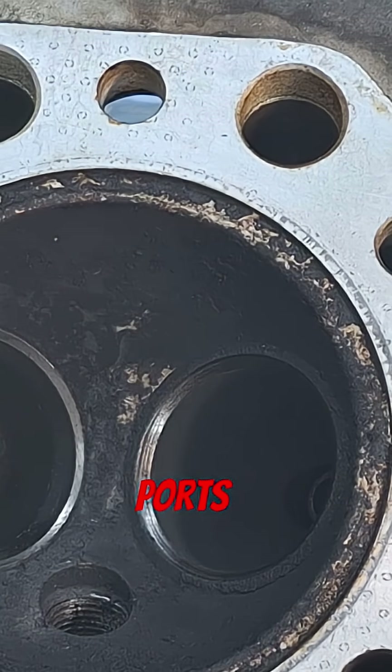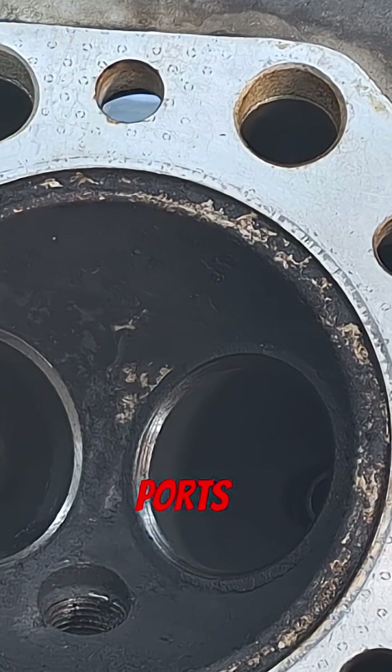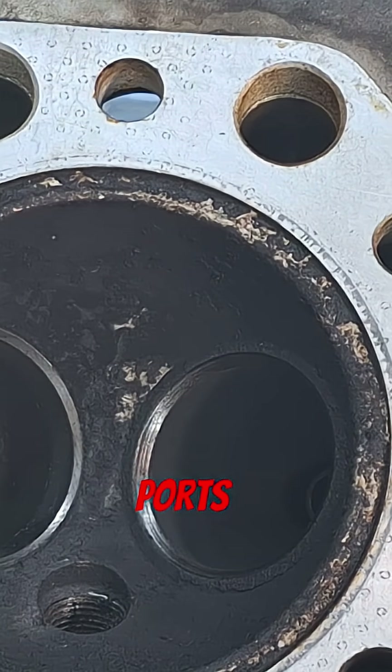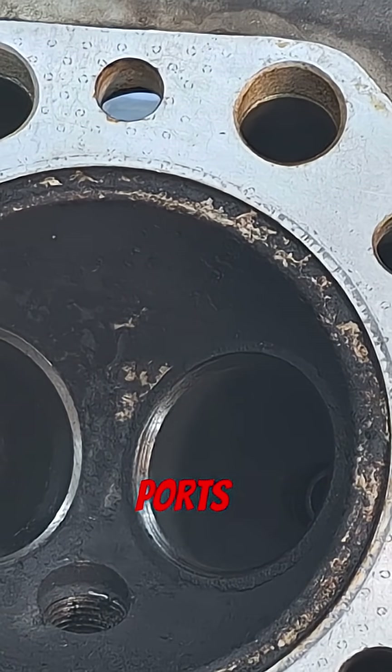I checked the valve-to-guide clearance — I didn't measure it, just felt it, and I'll measure it tomorrow before we go back together. I'm probably going to get new valve springs for this thing, just because 42-year-old valve springs aren't really a good thing.